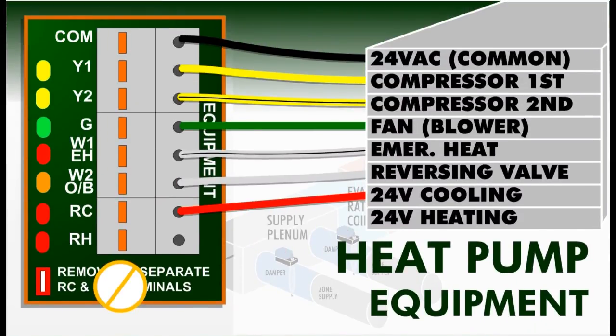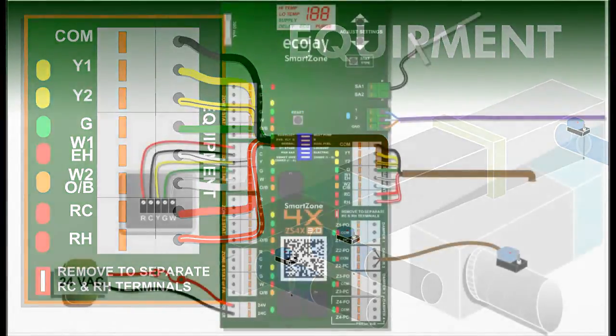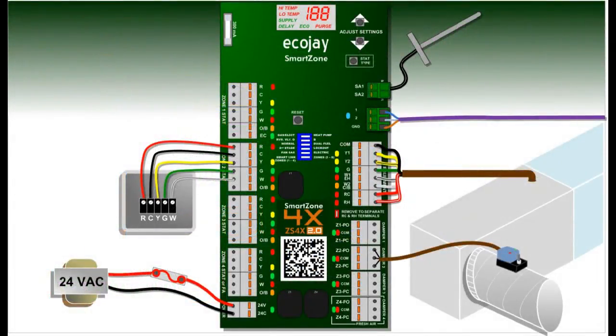To connect heat pump equipment, Y1 and Y2 connect to first and second stage compressor on the equipment board, G to fan, EH connects to emergency heat or aux heat, and OB should be wired to the reversing valve. Connect RC or RH to hot on the equipment transformer. Note that the RC-RH jumper should never be removed for a heat pump system. Once the equipment is wired, power can be switched back on to the equipment transformer and the SmartZone system transformer, and installation is complete.